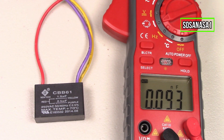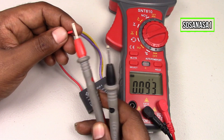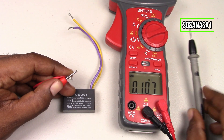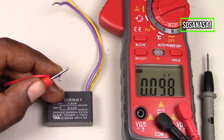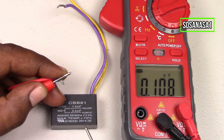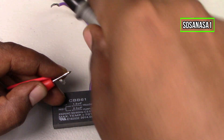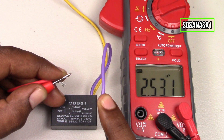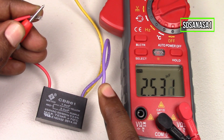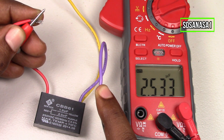For the test, take the red tip and touch it with the purple cable. The red cable with the purple cable combination must have 2.5 microfarads. Touch here and watch on the multimeter screen. This combination reads 2.53 microfarads.